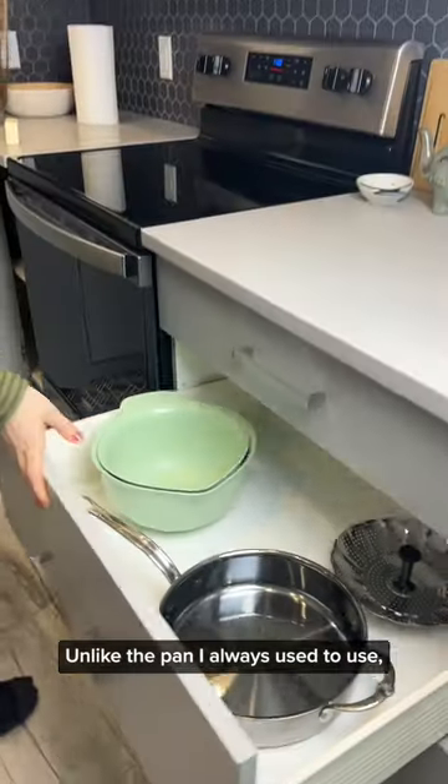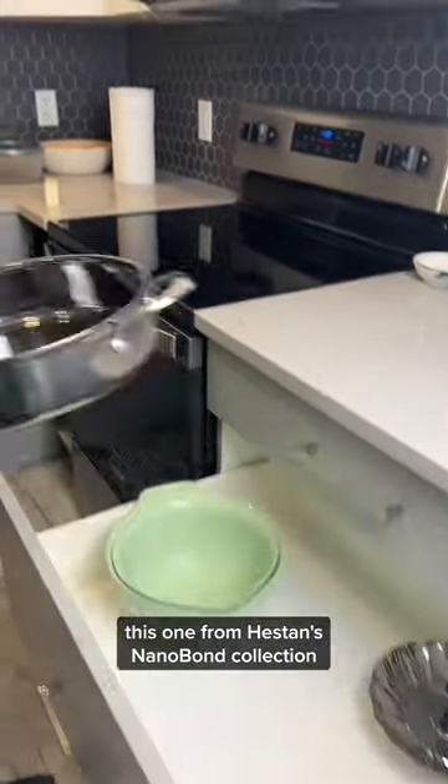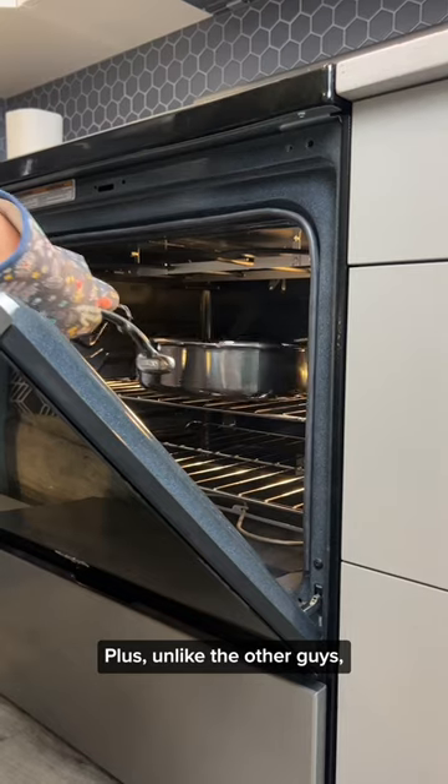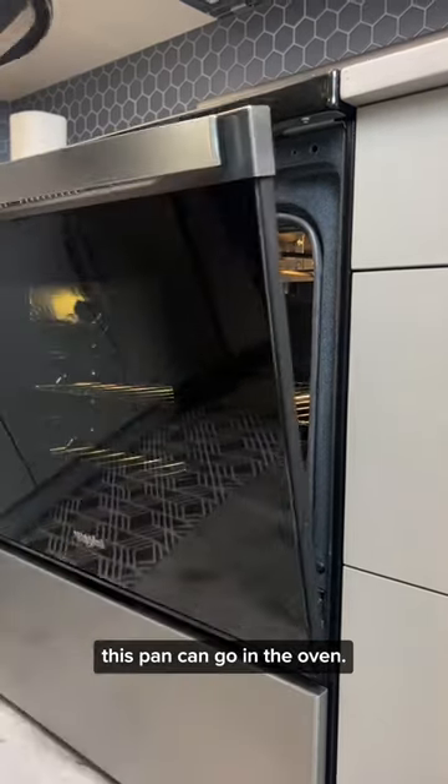Unlike the pan I always used to use, this one from Heston's Nanobond collection is 400 times more durable than typical stainless steel. Plus, unlike the other guys, this pan can go in the oven.